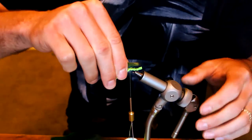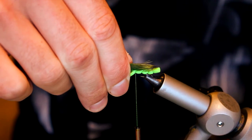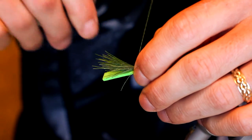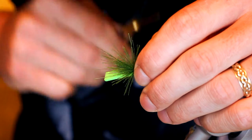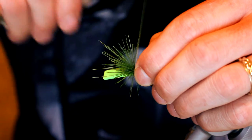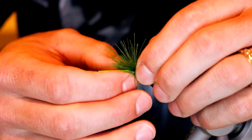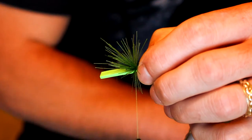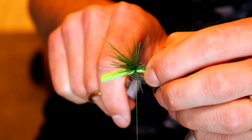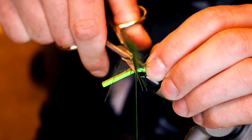Determine your length — I usually go right up to the tail. Place it in behind there with a couple of loose wraps, then tighten, catching those fibers in between. While still holding on, go ahead and cut all the excess away.